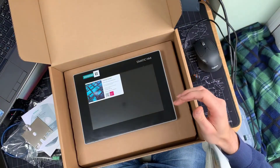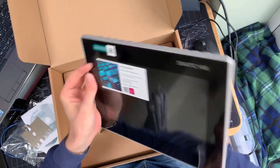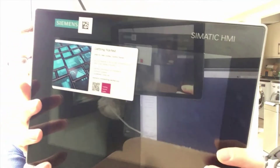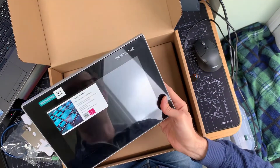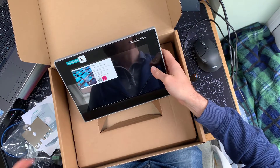Let's have a look — what a nice little screen. It's got a QR code on it there.